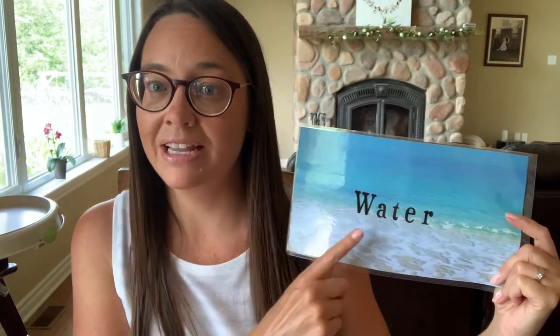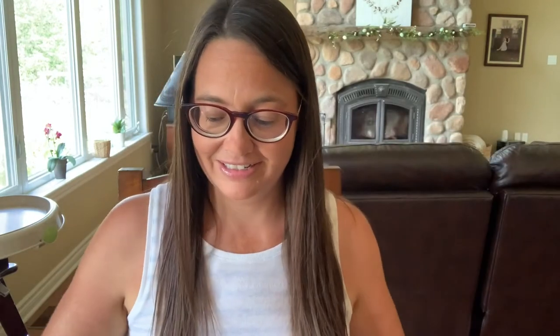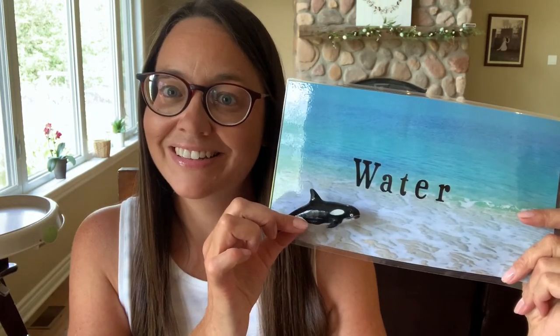The next activity I made using scrapbooking paper. I found some scrapbooking paper representing land, air, and water, then I cut them down and laminated them, labeled it water, air, and land. The children will choose where the animal belongs — whether it's land, air, or water. Most of you probably already have different animals, and scrapbooking paper is super cheap. Once you laminate it you can use this forever. It's super easy to wipe down between children — a great table activity.